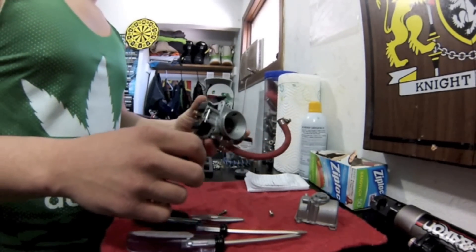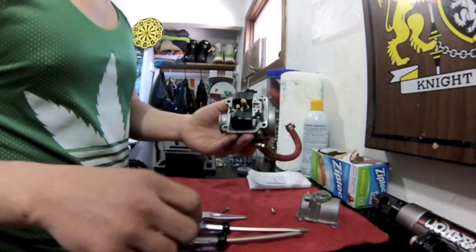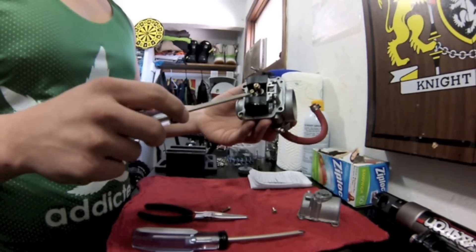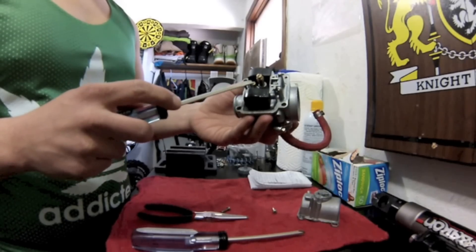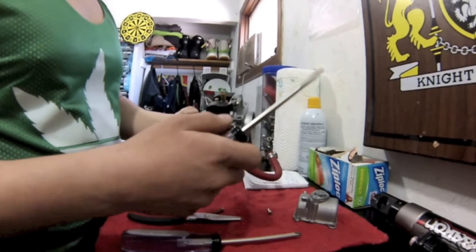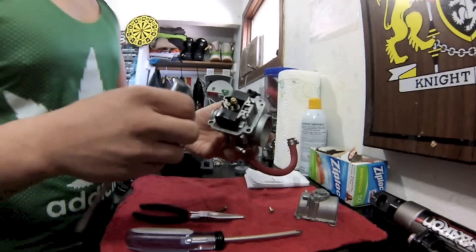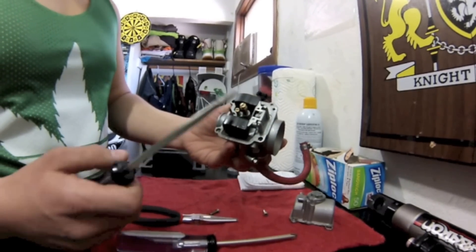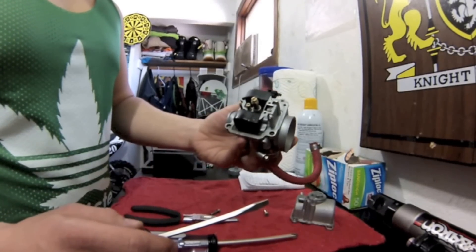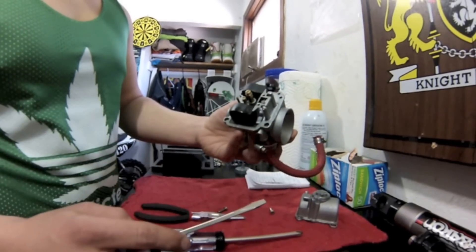So if you're bogging out when you go to give it gas, you're going to want to change your pilot jet. If it bogs out and floods itself, it means you're getting too much gas — you're going to want to go smaller with the pilot jet. If it backfires and pops and doesn't want to be very responsive, you're going to want to give it more gas. If when you're wide open it's popping and backfiring, you're going to want to give it more gas on the main jet. And if it bogs out and sputters, you're going to want to give it less gas.